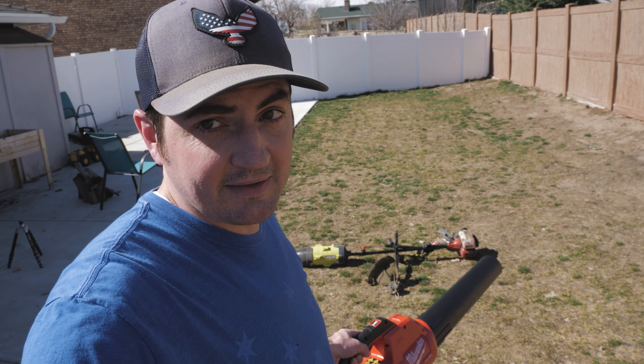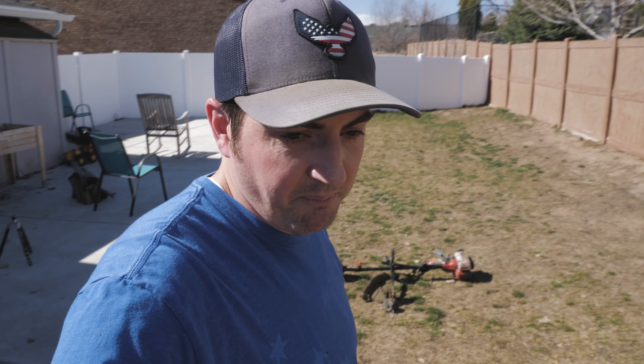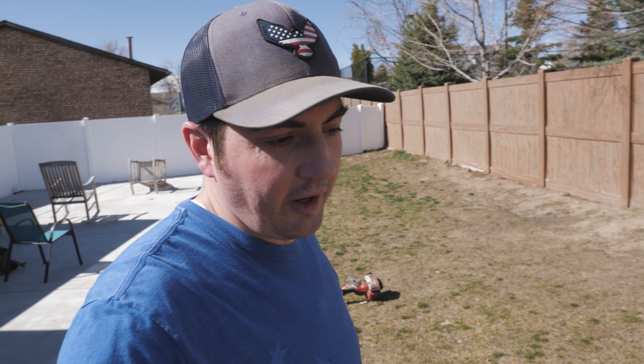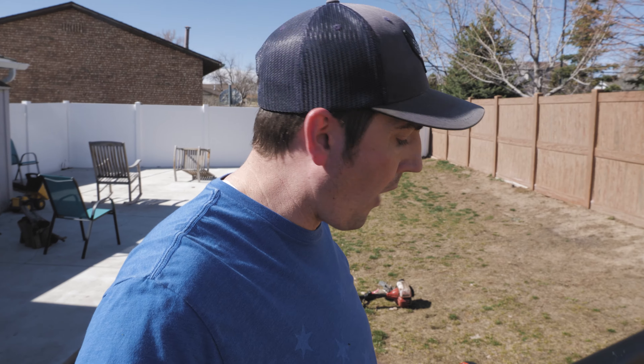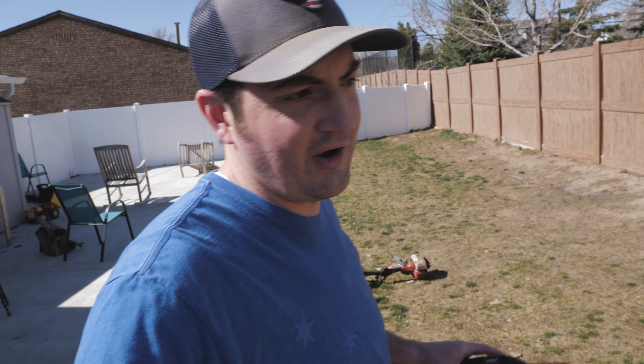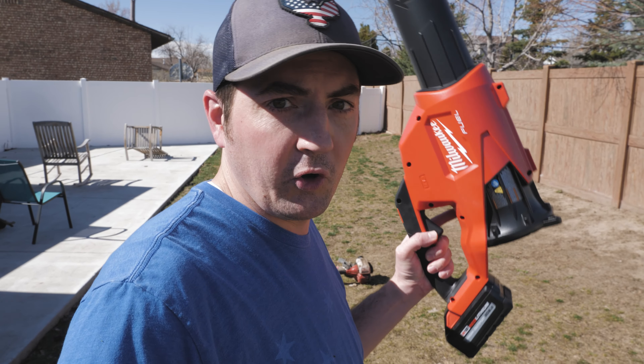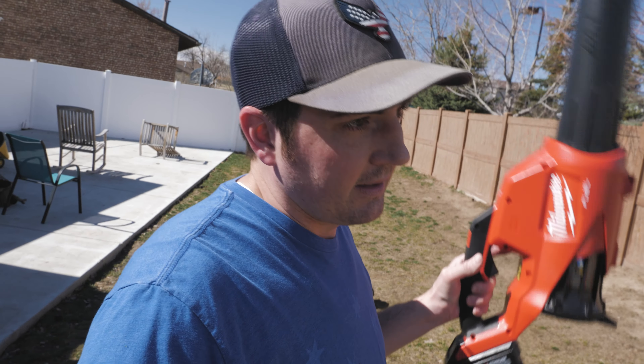I'm just happy to be done with that stupid thing — that brand Toro, you're dead to me, never going back. And before anyone asks, no, I am not sponsored by Milwaukee or any of that nonsense. Paid for this with my own hard-earned greenbacks. There's that.